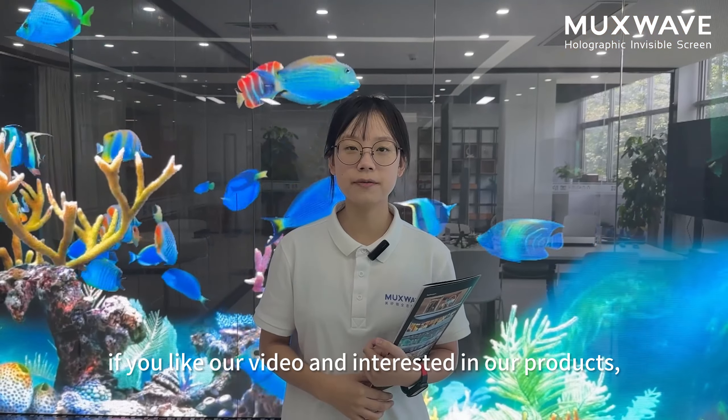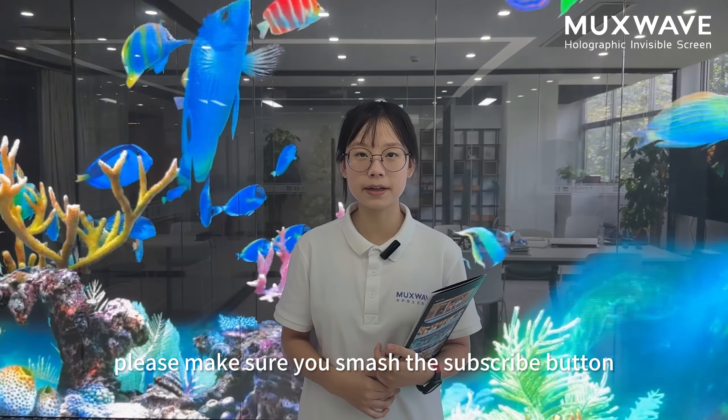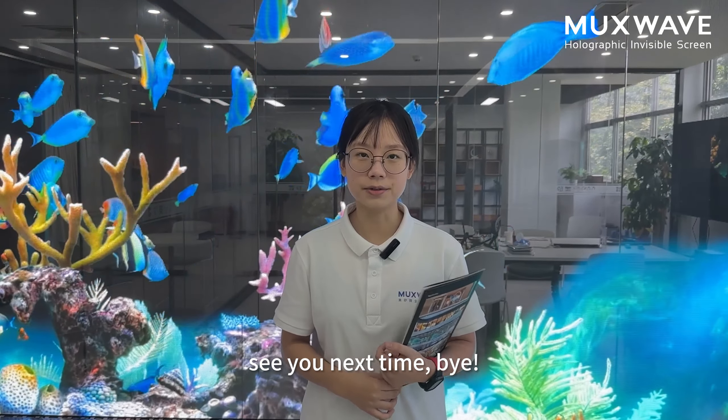Thank you for watching our video. If you like our video and are interested in our products, please make sure you subscribe and leave a comment below. Bye!